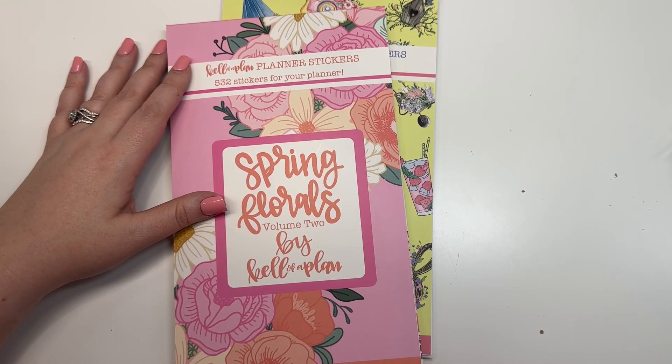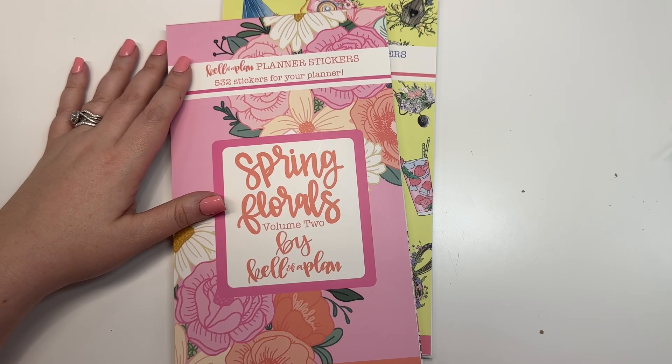Both of these books release on Friday, February 17th at 10 o'clock a.m. on kelvilleplan.com. If you liked this video, I hope you hit the like button; if you want to see more of my videos, hit that subscribe button — and happy planning!